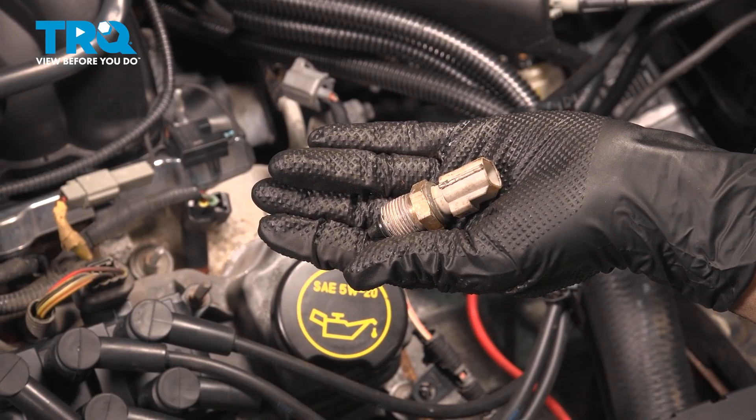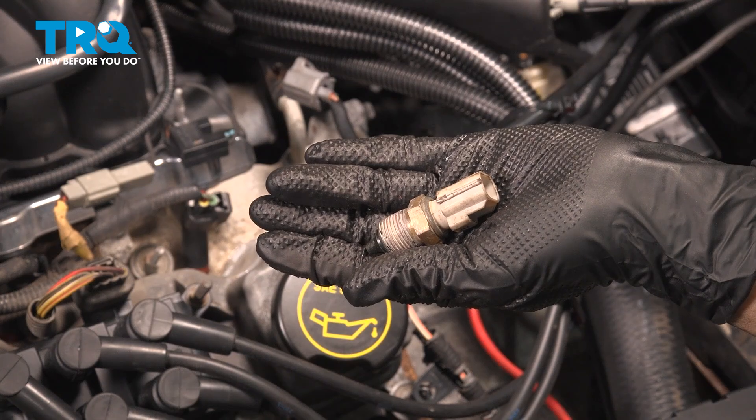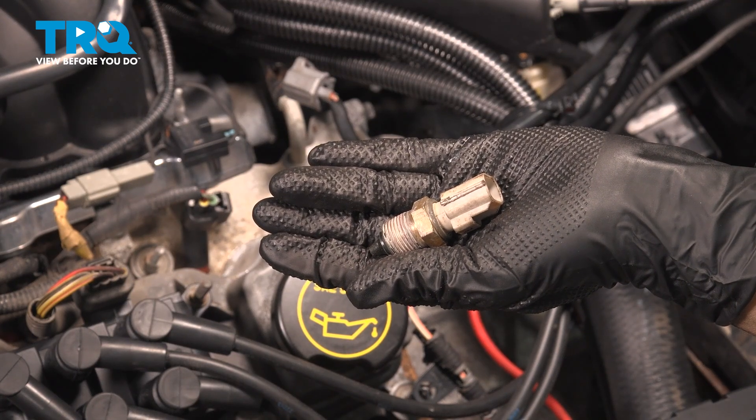In this video, I'm going to show you how to replace your engine coolant sensor on your Ford Taurus. It's located on the top of your engine.